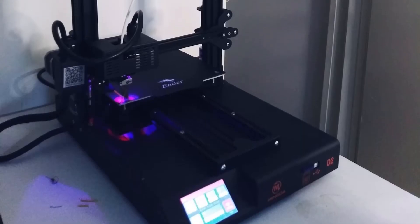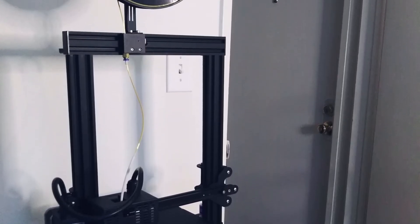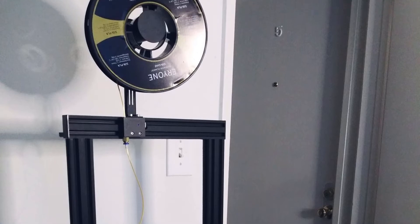Jay, how did the unboxing go? The unboxing went pretty good. It was kind of difficult at first because I've never put together a printer that was already mostly assembled. It literally only took a few minutes to figure out and install everything. I'm still used to printers coming in multiple parts — this was very fast, very quick, and really easy to do.